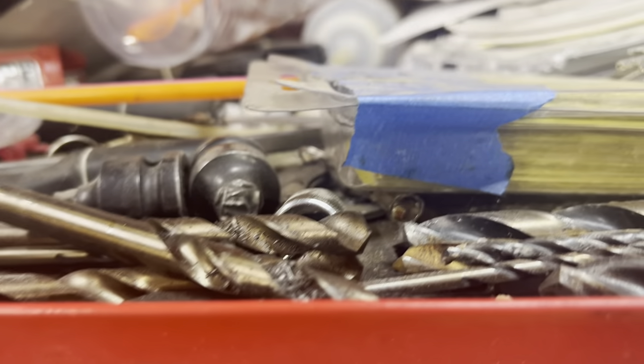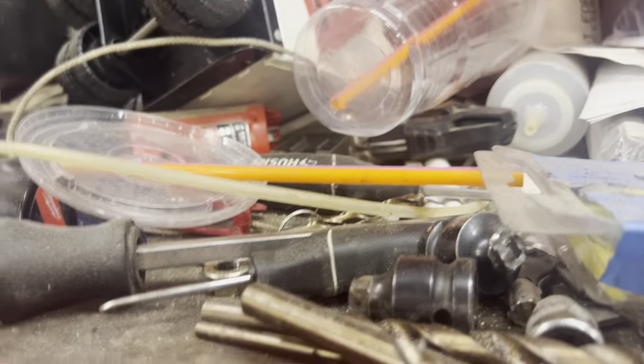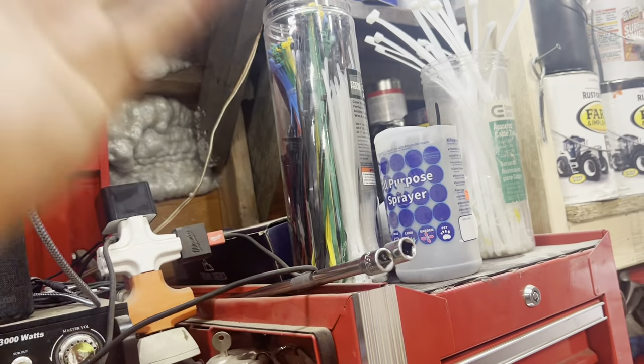Drill bits that need to be sharpened, broken sockets that need to be brought in for warranty, broken screwdrivers, picks, all the warranty stuff, first aid kit, manuals, radio that doesn't get used anymore, zip ties.